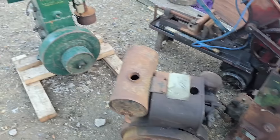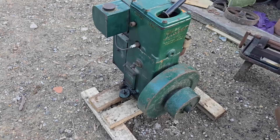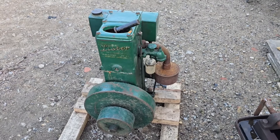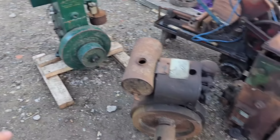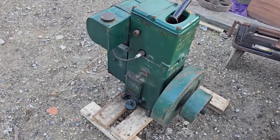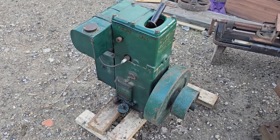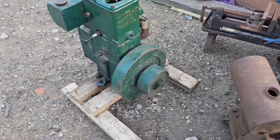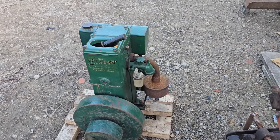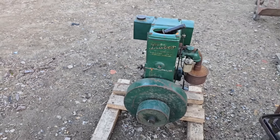Then we've got this Lister D - this one looks to me like a running engine. It's been sitting for quite a few years in an old boy's shed. He wanted to get rid of the lot in one go and I said yes, we'll give it a go. He said it has a spark but he can't get it to start.